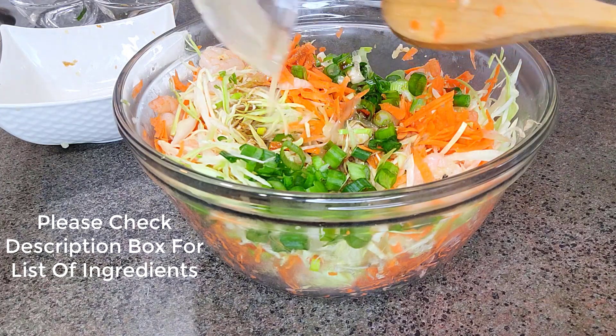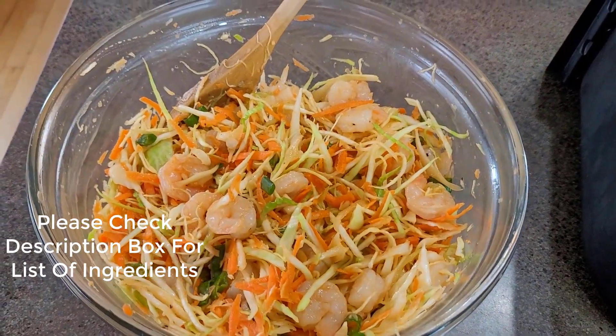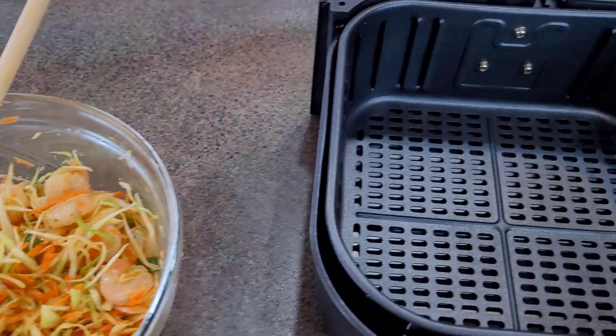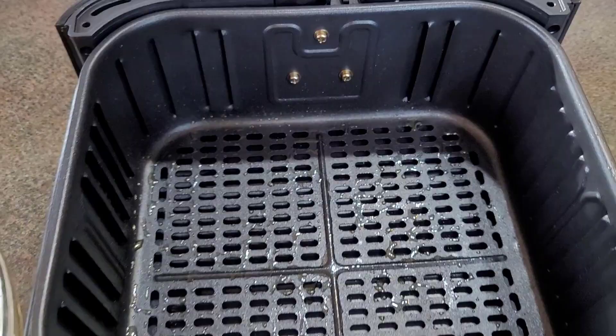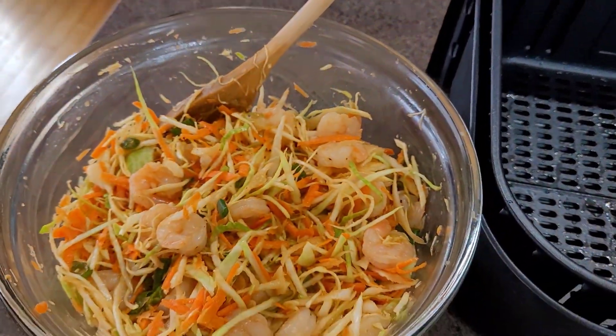Make sure to salt and pepper to your desired taste, because everyone is different. I did taste this and added a little bit of salt as well, so just adjust it to suit your taste buds. Once this is combined properly, I've sprayed a little bit of olive oil on the air fryer basket and I'll start rolling up the rolls to put in there and start air frying.